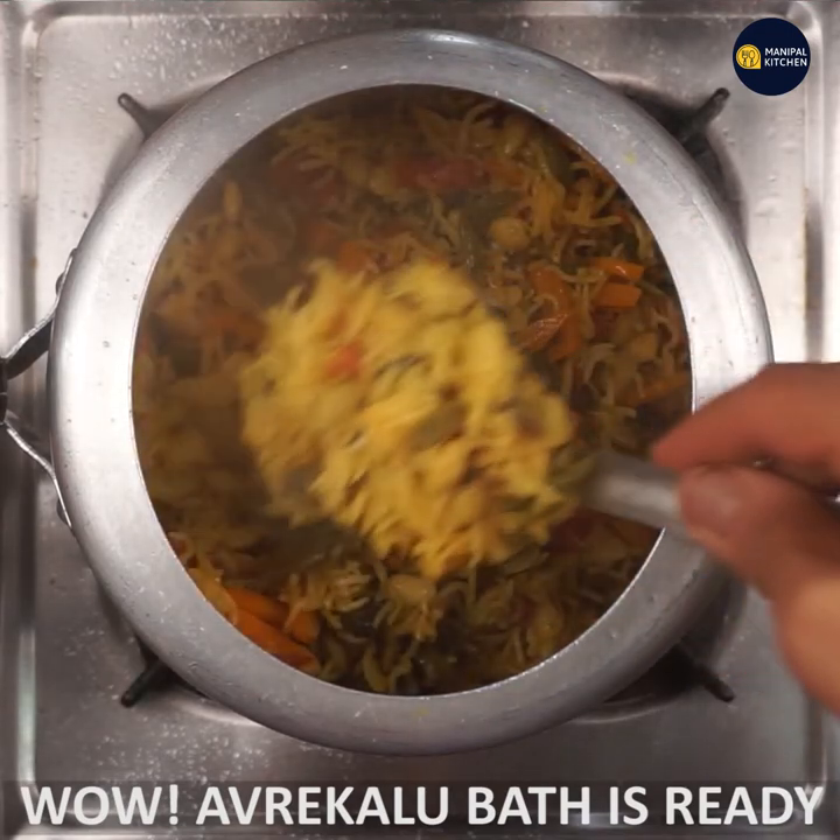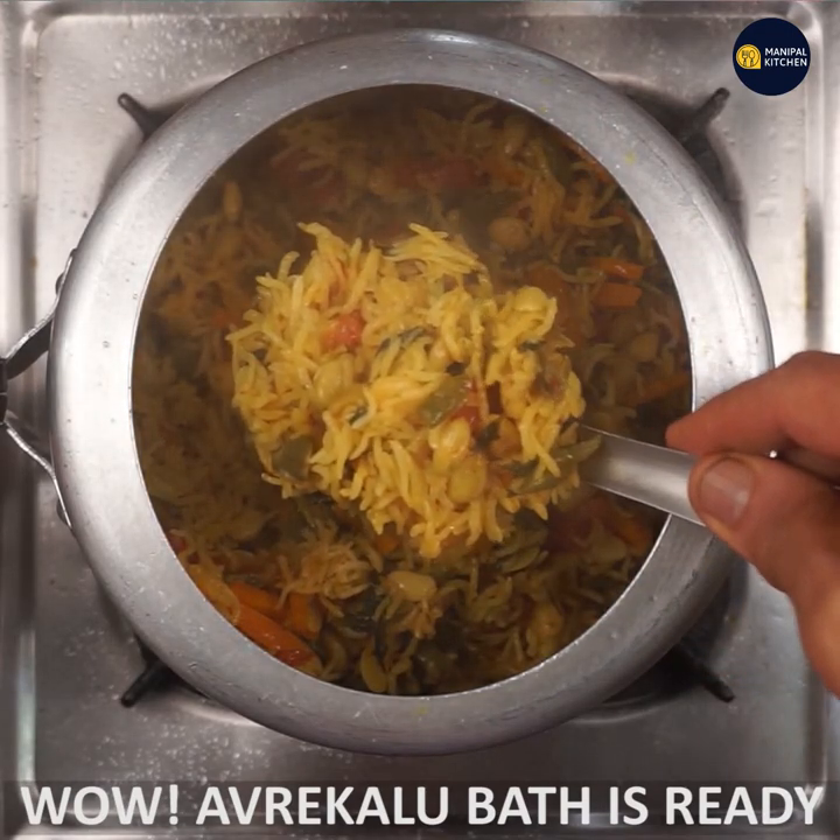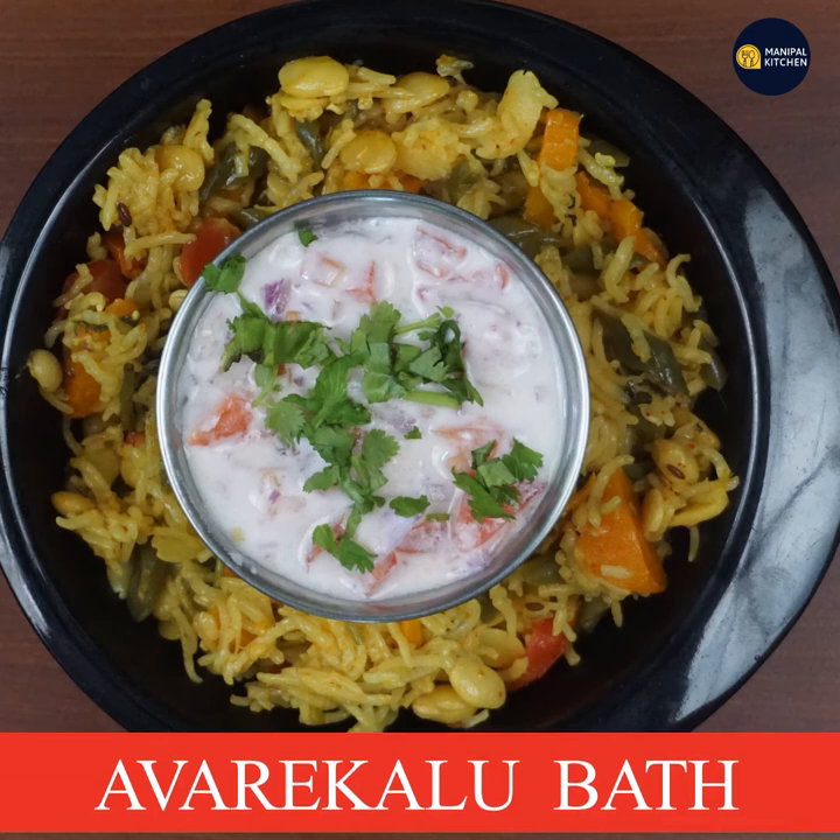I'm going to put the salad recipe on my channel. Subscribe to my channel and see you later.